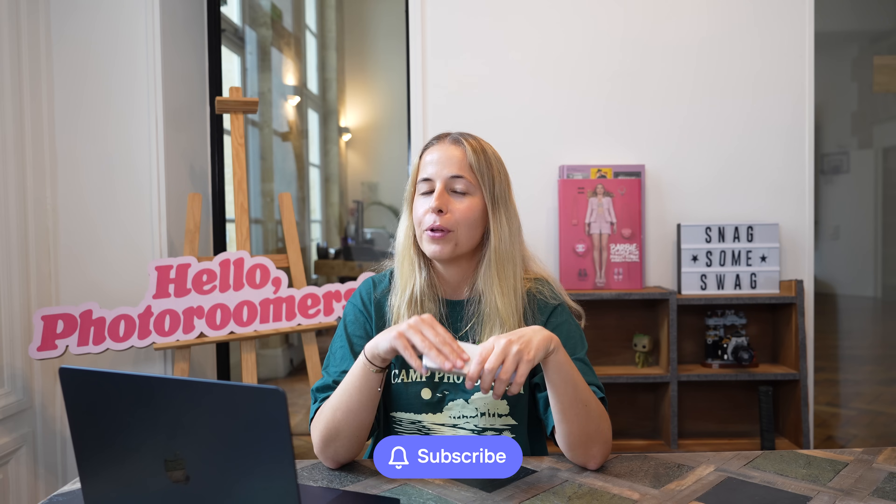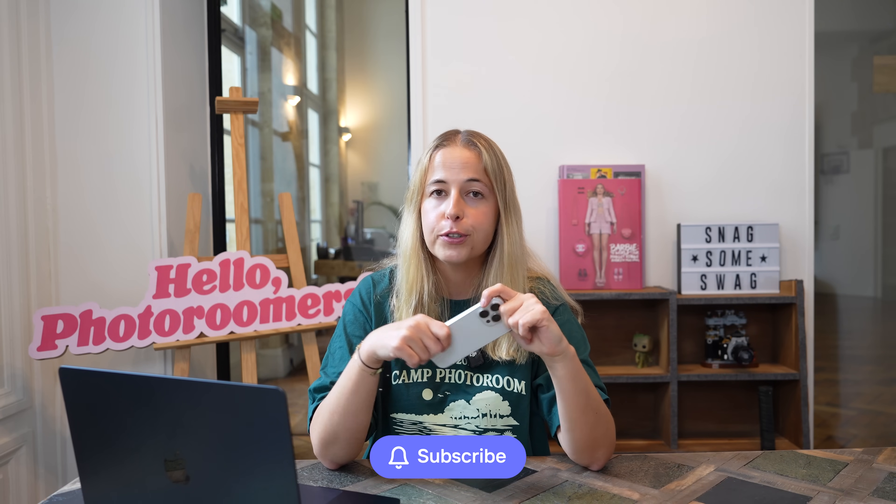I hope this video was helpful. If you have any other questions, feel free to leave them in the comment section below. Let me know what other tutorials you'd like to see on this channel, and don't forget to subscribe — I'll hopefully see you soon.